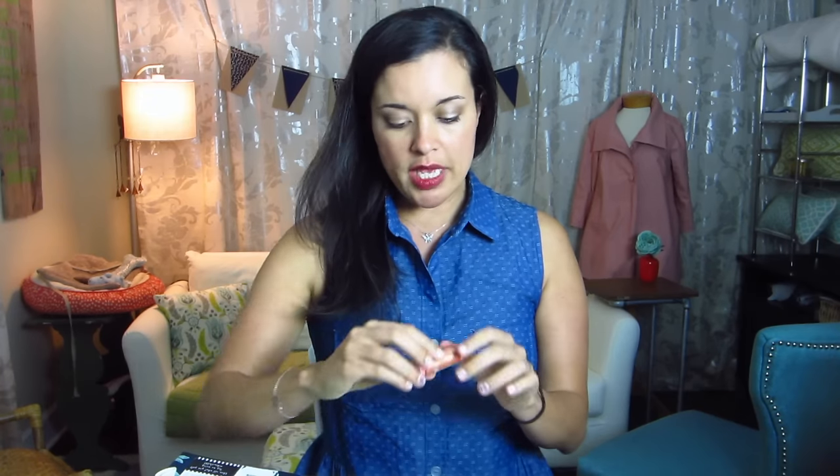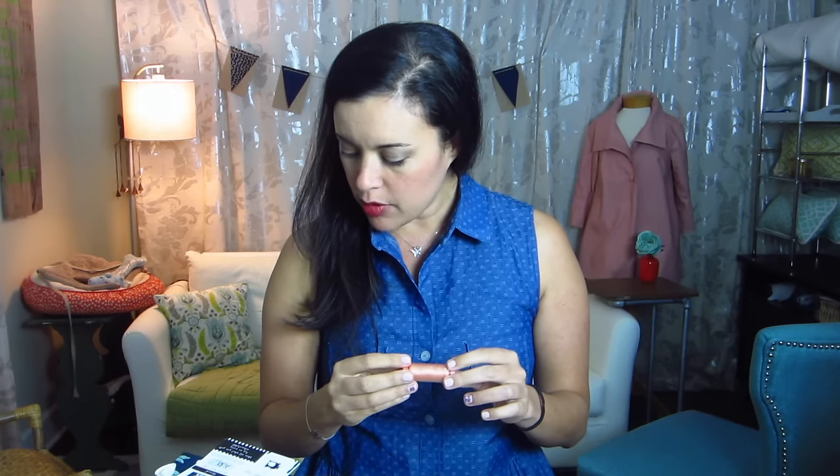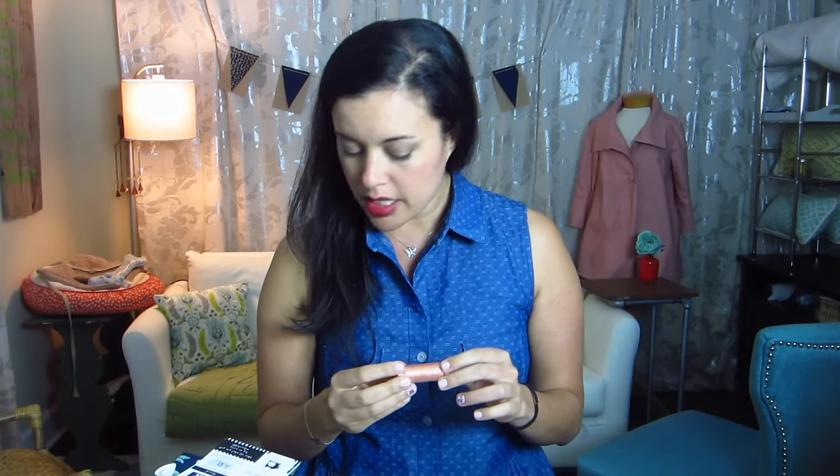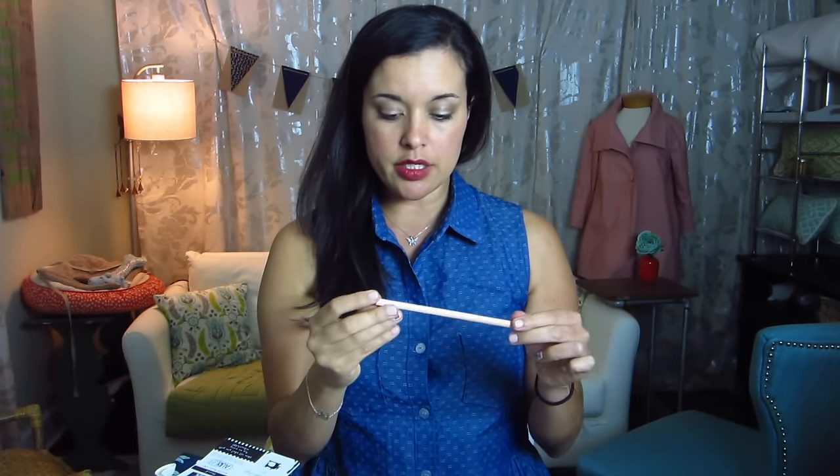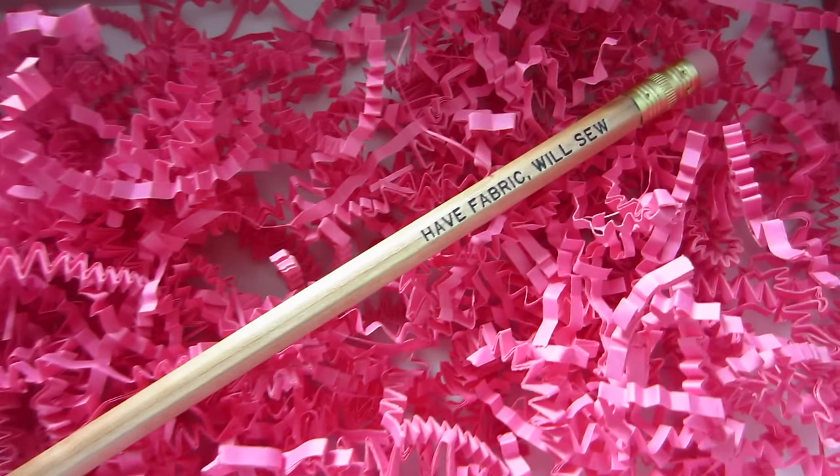We get our usual Aurifil thread, and it looks like — they normally tell us the color but I don't see it on this one. It's like a pretty peachy nude color; I like that a lot. We also get another pencil — this one says 'have fabric will sew,' which is really cute.